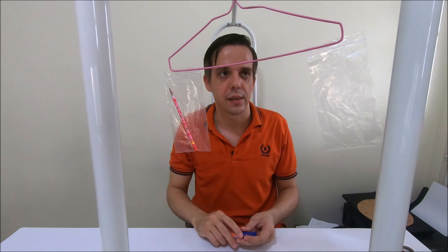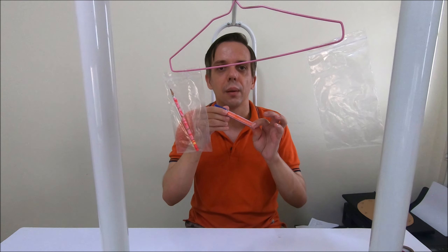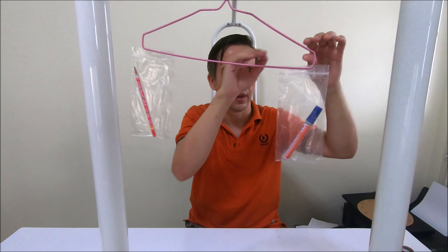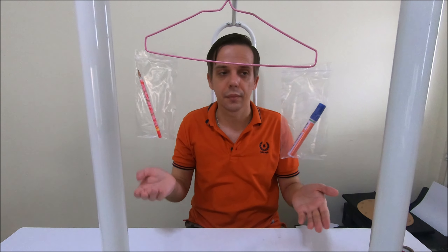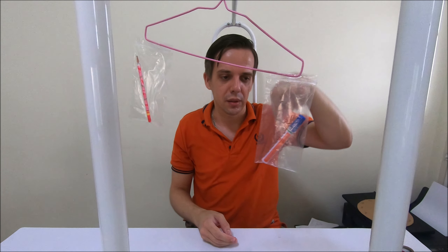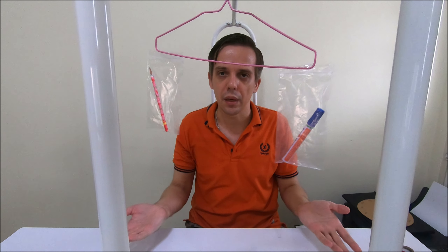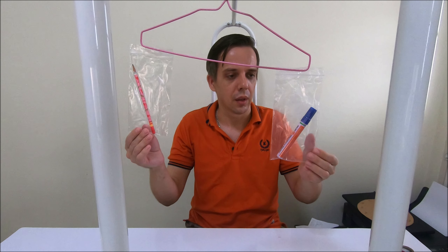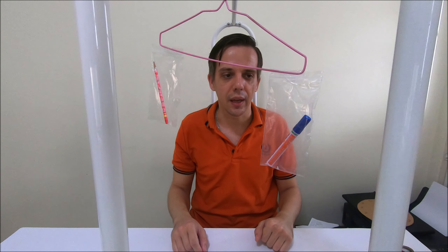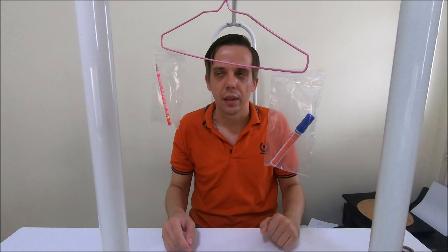Now I'm going to put the marker into the other bag. As you can see it's already changing — this side is heavier because it's pointing down. That means that the marker has more mass than the pencil.